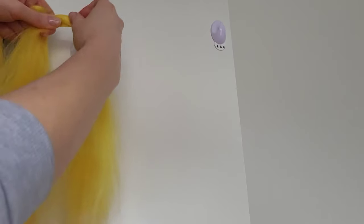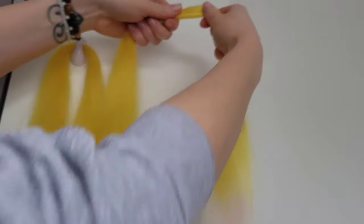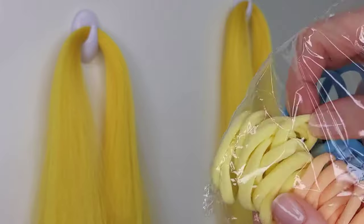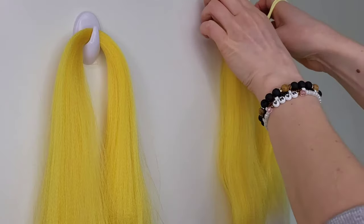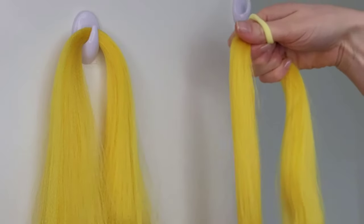I attach these hooks to the side of my wardrobe — this is just for now until I find a better solution. I'll be using yellow hair bobbins to match the color, but it doesn't really matter what color it is as at the end it will be covered with the hair.